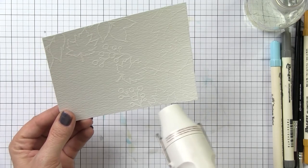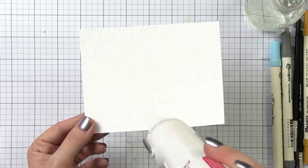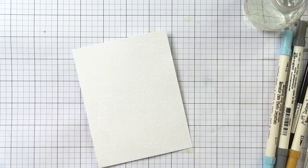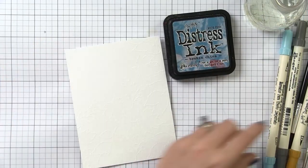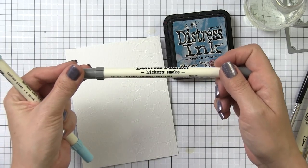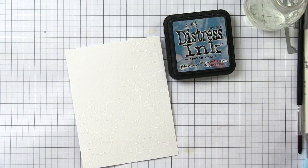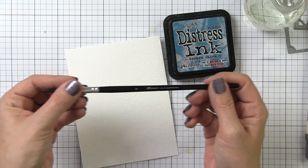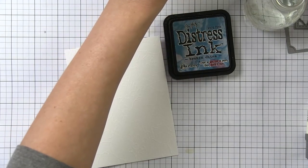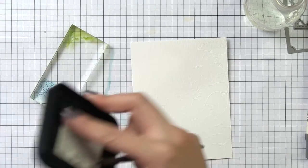Either way is fine — it's all a matter of personal preference. I know that the Versamark is clear and it's hard to see, so if you prefer to do the watercoloring first, by all means do it that way. I prefer to emboss first because I can then have a better idea of the scale of my pattern and make my patches of color match that scale. I'm stamping, applying powder, stamping again, applying powder, and then doing all my heat setting at once to minimize warping.